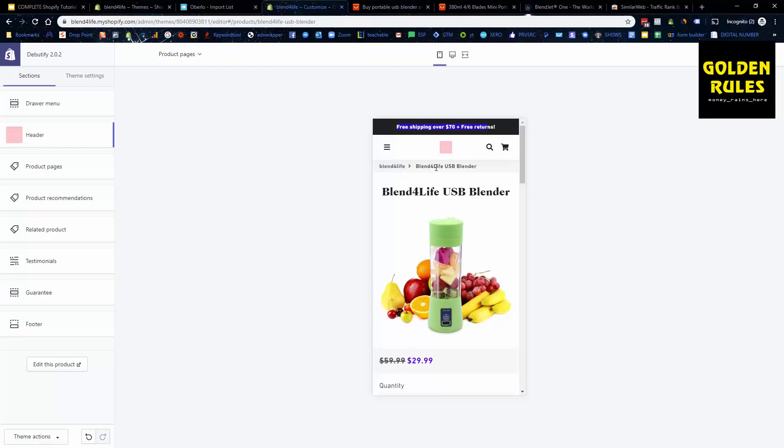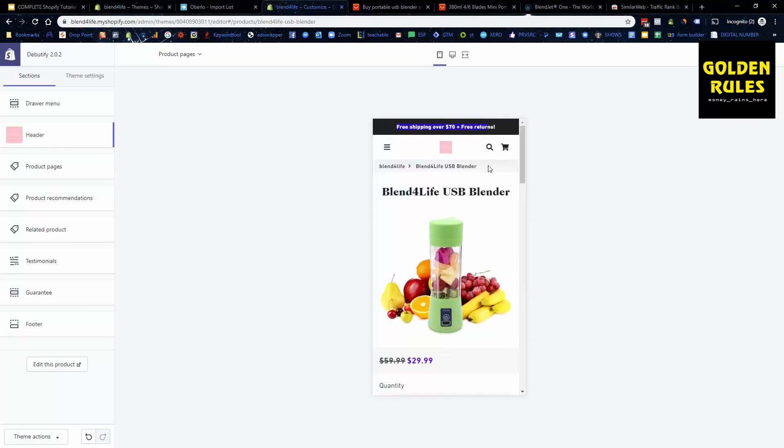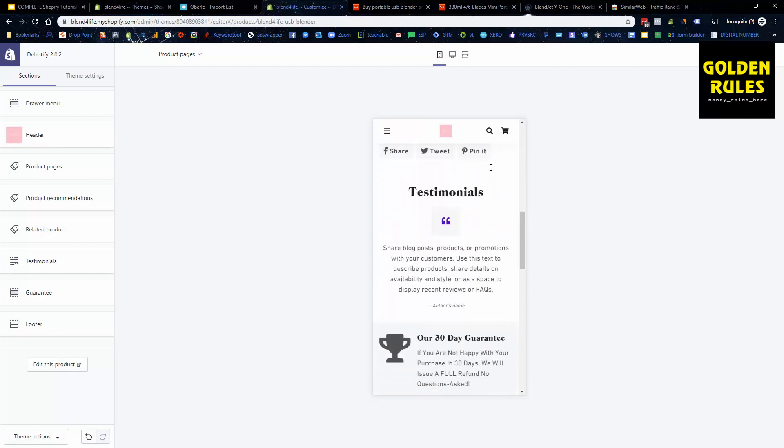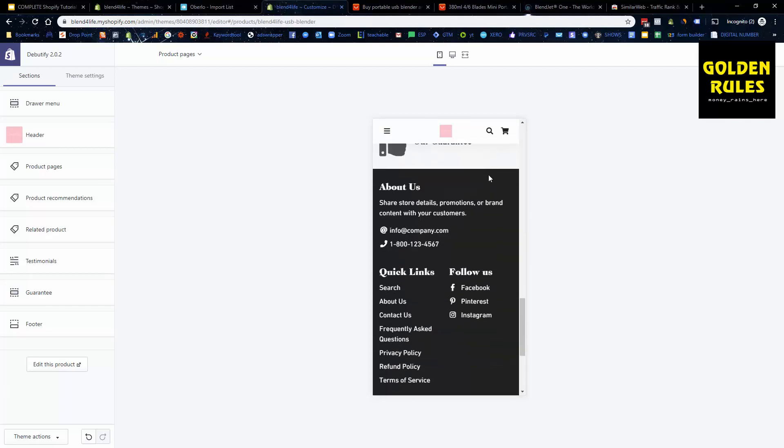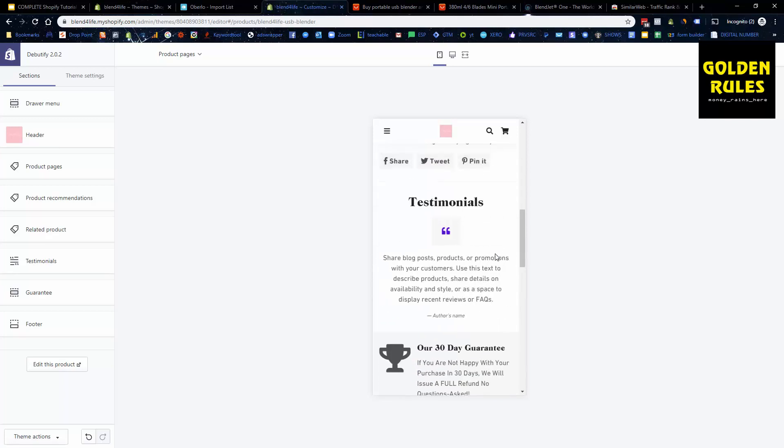I'd also recommend hiding the breadcrumb navigation. You can see that in less than half an hour we've pretty much set up a store, found a product, and we're mimicking something that's already working well — doing it ourselves, almost entirely for free, very quickly and easily, well-optimized to get sales. Spend a bit of time on this — it doesn't take long and it gives you a really good kickstart.